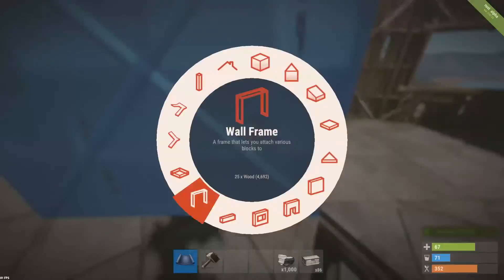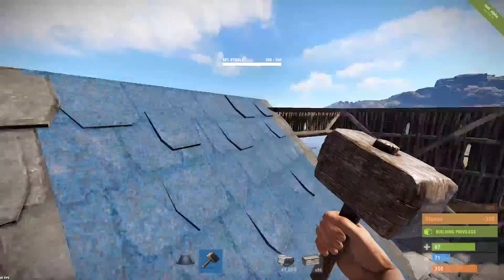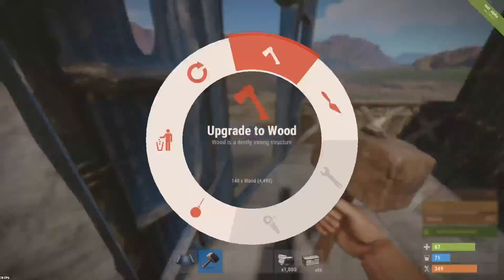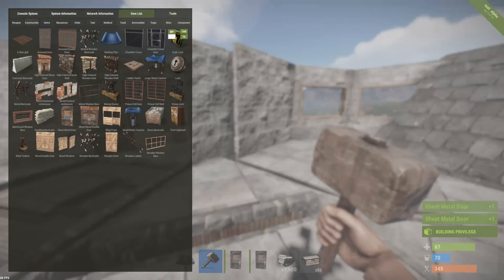For the roof, that's my design and what I usually do in most of my bases. I really like it. If you don't like it and want to do something else, go ahead — it's your base, you can do whatever you like. I hope you guys enjoyed the video.